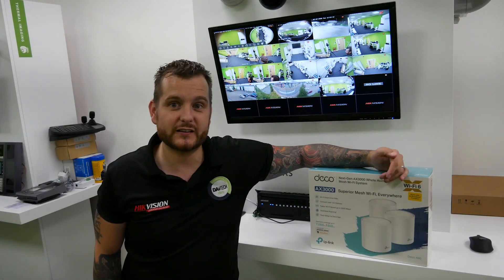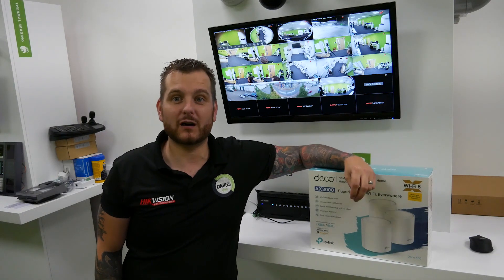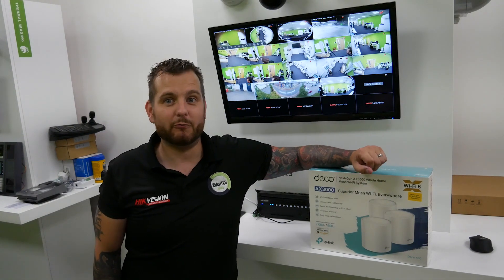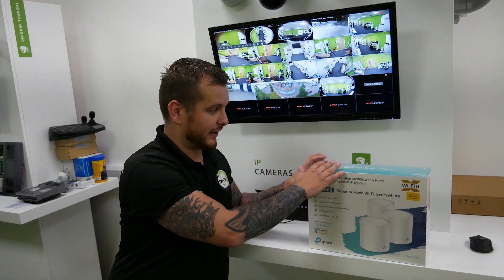This particular package is the AX3000. It has Wi-Fi 6. A lot of modern devices will operate with Wi-Fi 6 compatibility, which gives it the ability to work with more devices. These connectivity packages allow more devices and faster wireless speeds.